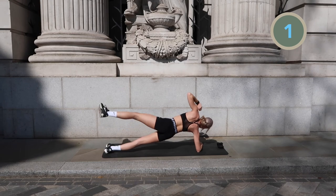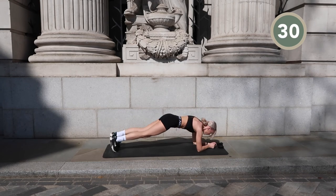Come back into an elbow plank position and we're going to do some hip dips.